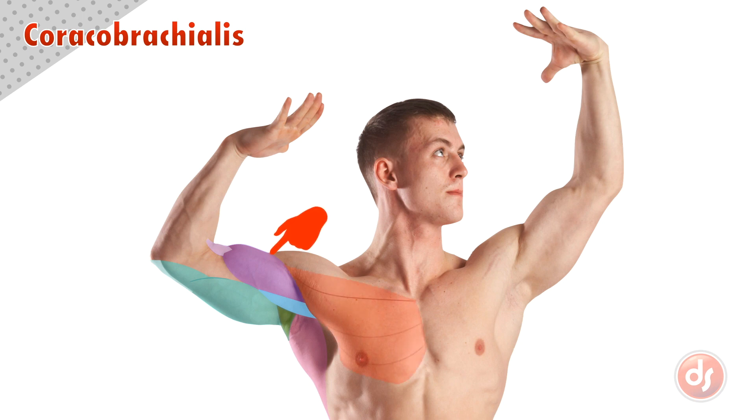Just above that, overlapping the pec and bicep, is the round mass of the deltoids. And finally, the brachialis emerging from the bottom of the bicep and tricep before it inserts into the forearm.